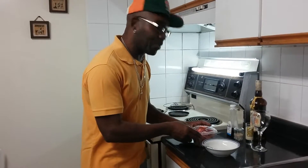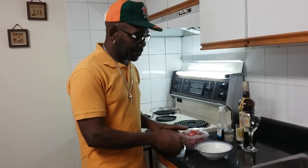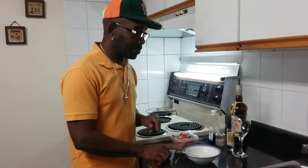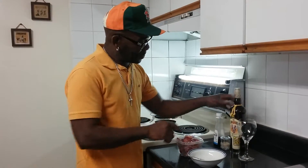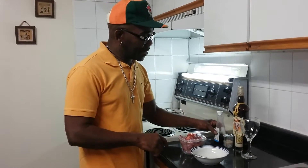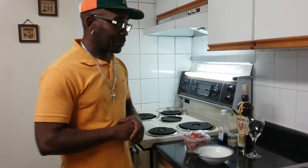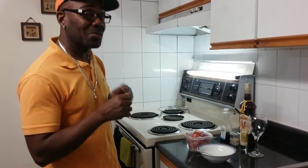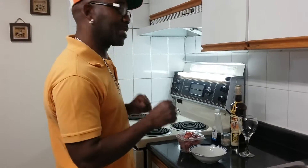So I'm gonna make me a dessert. I have some strawberries here. I have a bowl. I have some Amarula. I have vanilla. I have condensed milk. And I have a glass. I'm gonna put a little something together and see what I can come up with. Bear with me, give me a quick minute and I'll be back.